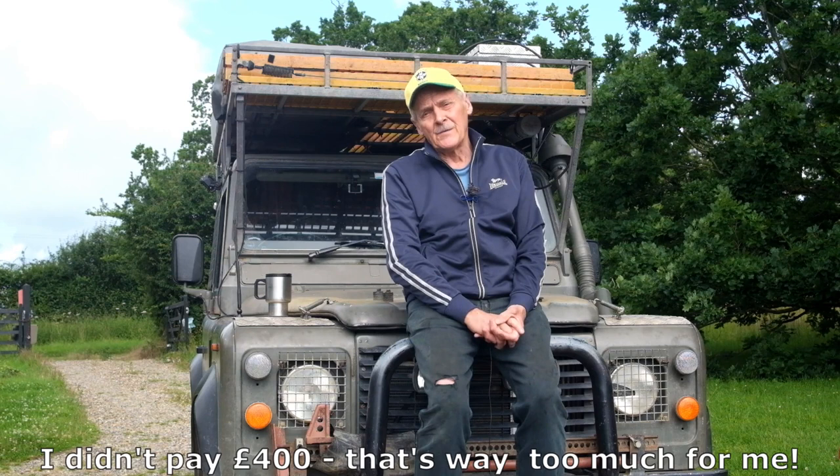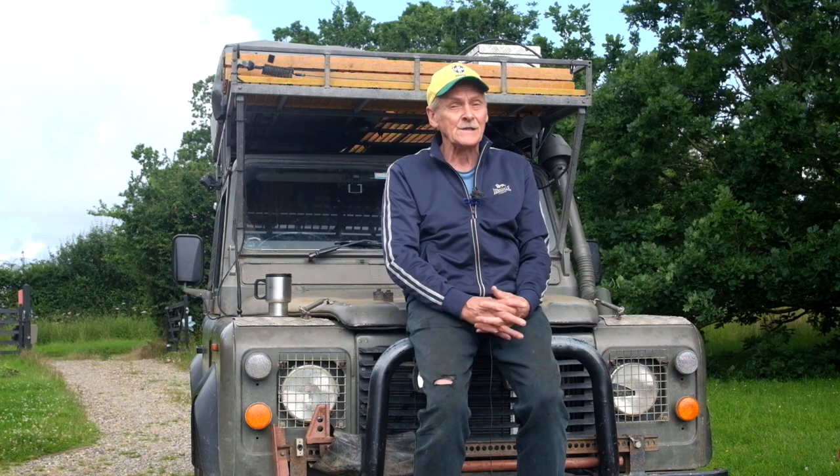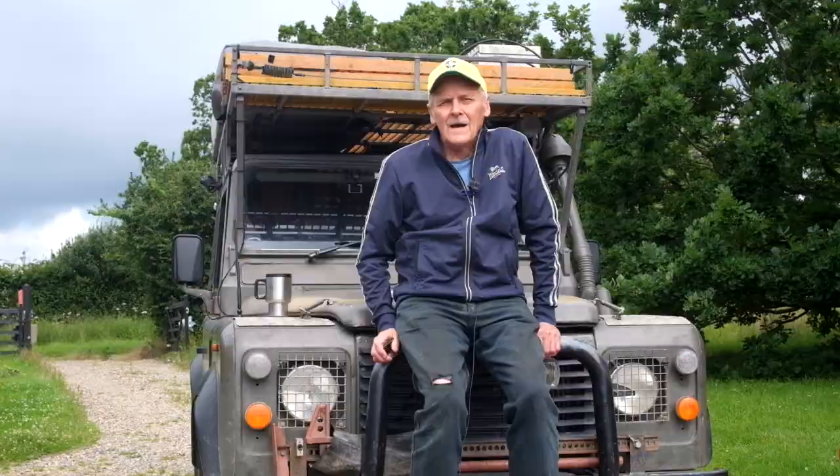I bought one about two and a half years ago. Not cheap, but I thought the benefits would justify it. To run through the positives: firstly, it fits very easily — you don't need to do any modifications and you'll get it on in an hour or so. Secondly, it's got very good holding capacity and will hold the vehicle on the steepest slopes. And thirdly, any mud which gets onto the disc gets flung off, so it works equally well when you're off-roading. All of that is good.